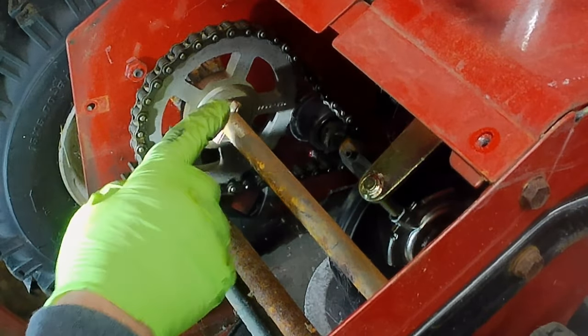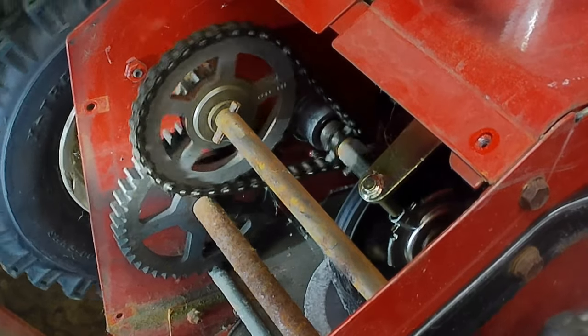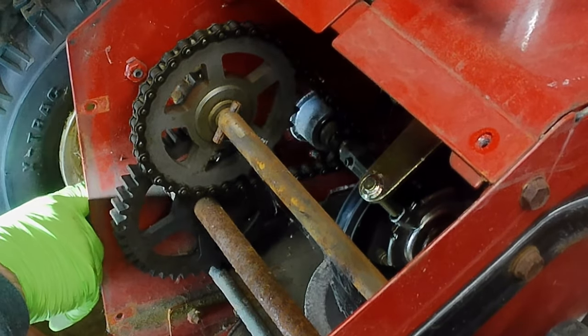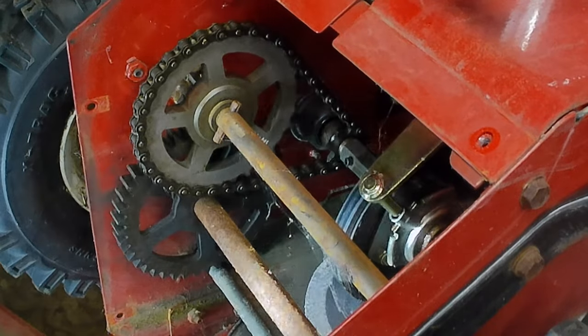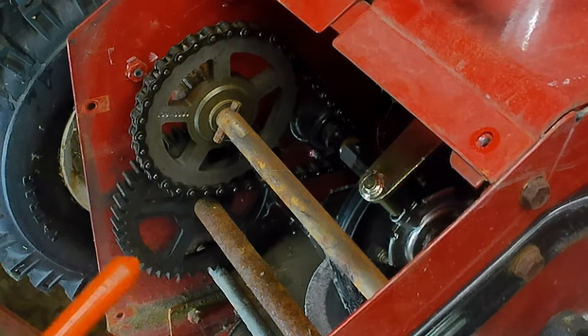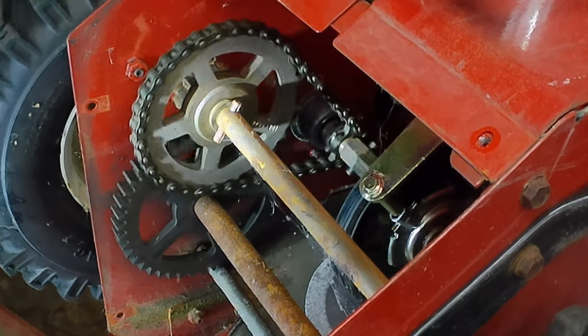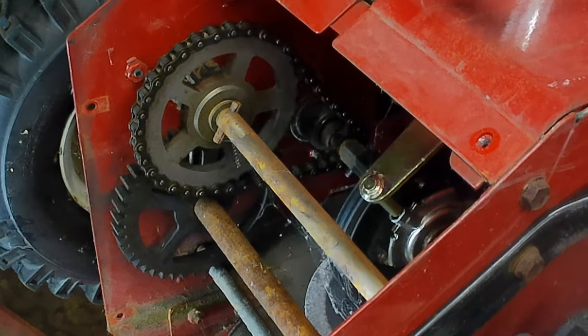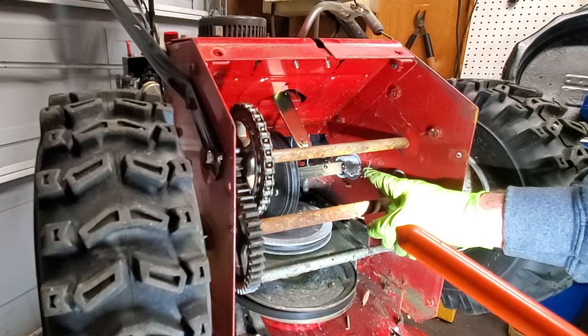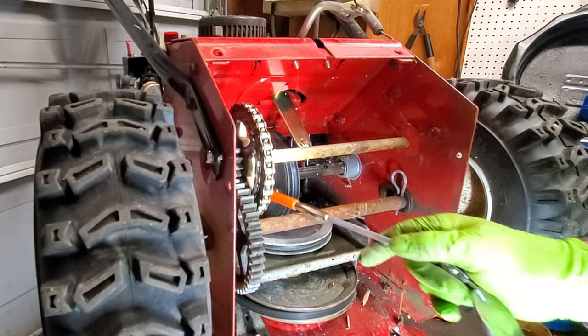I'm going to squirt that a little bit — we'll put a little WD-40 on there. Out here where — I believe these are just bushings — yeah, I'm pretty sure those are just bushings for that axle shaft. So we're going to lube some of that.